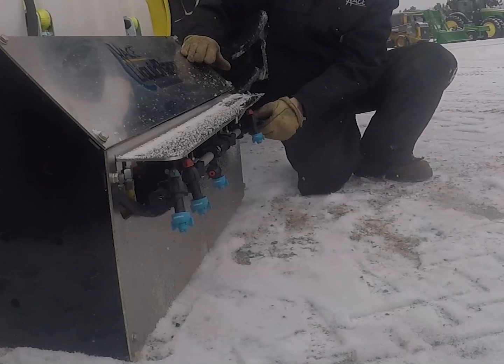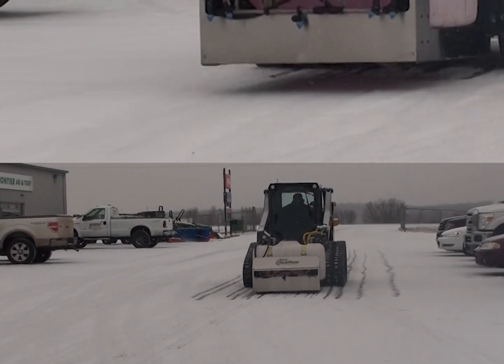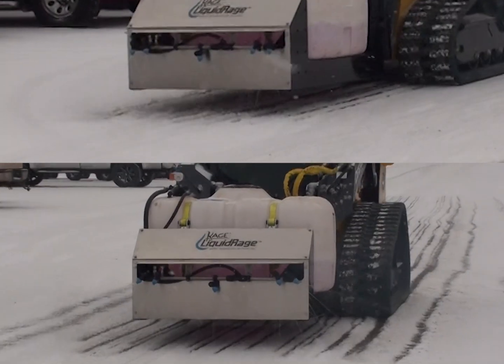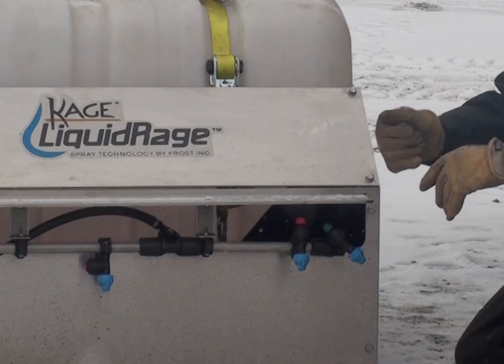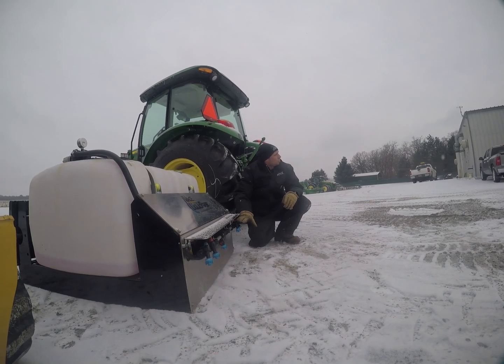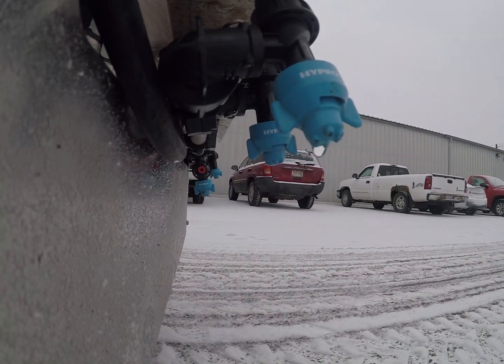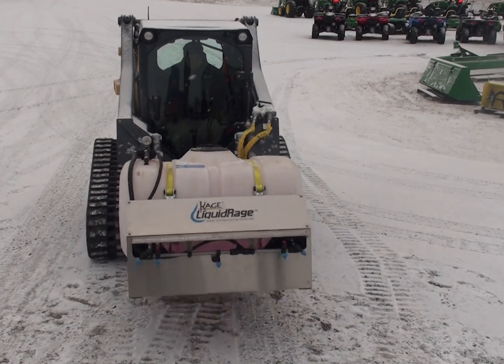These are also adjustable for width — they have a clicking adjustment and a stop adjustment, so you can adjust them for different widths and different spray patterns. These nozzles also feature a check valve, so that when the operator shuts the hydraulic pressure off to the pump, the nozzles do not continue to drip and drain. When the operator wants to shut the nozzles off, they stop immediately.